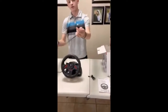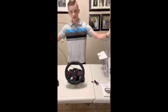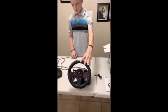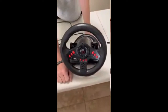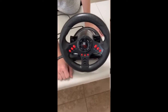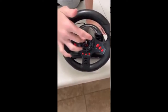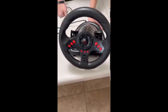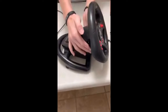This is USB, so it can be plugged into your Xbox, PS4, PS3, or PC. We have the programmable buttons — 13 buttons in total, or 14 if you count them all. And then you have paddle shifters on the sides too.